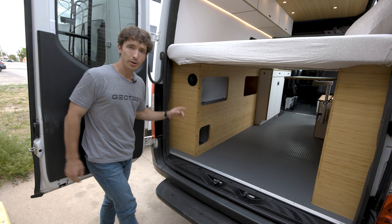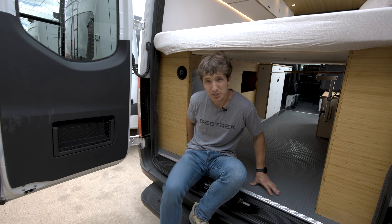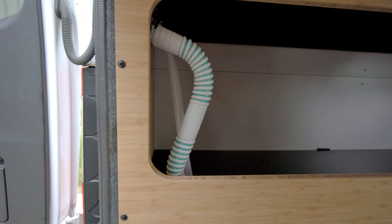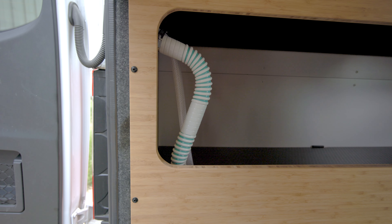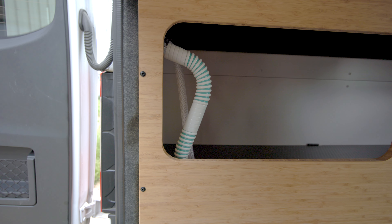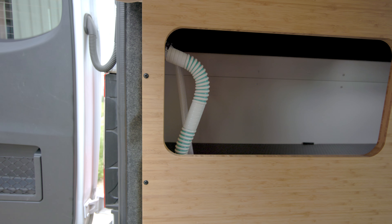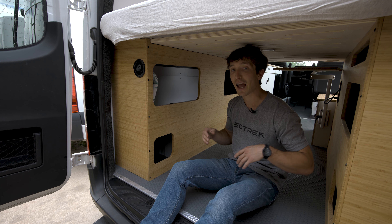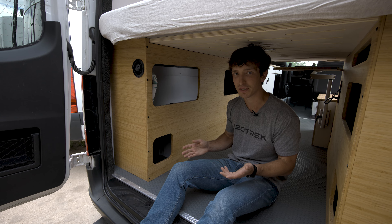Underneath here you're going to be able to access all of the plumbing for the water system without taking anything apart. We find it's really convenient to have immediate access to your water fill-up, your water pump, and the plumbing for the sink — that way, should anything ever happen, you have immediate access to it.